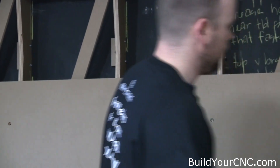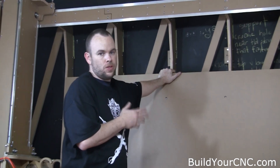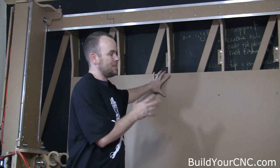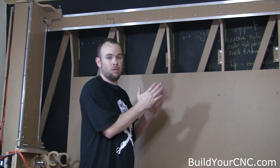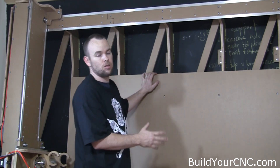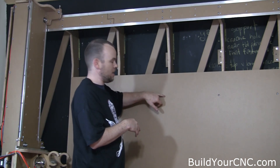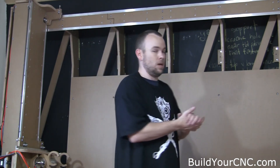Once that's complete, you have your backboard or table for the machine. You can use this as the sacrificial board, but you risk your bit going deep enough to hit the bolts even though they're flush-mounted. We recommend treating this as the table and, if you don't need the extra three-quarter inch of Z-axis depth, mounting an actual sacrificial board on top of it. That way you won't have to go through this entire process every time you want to replace the board, and you won't risk hitting the bolt heads with your bit and breaking it. That's all there is to it — enjoy your machine.